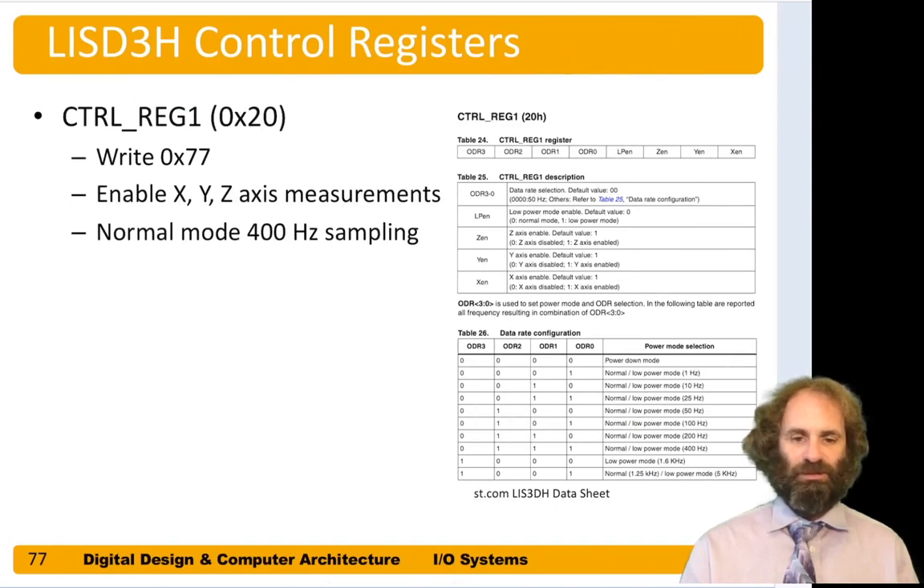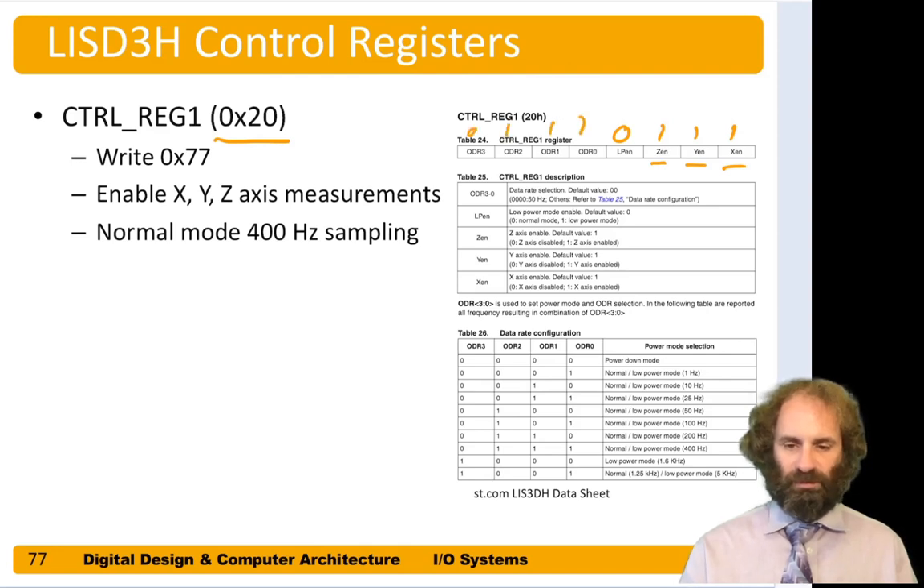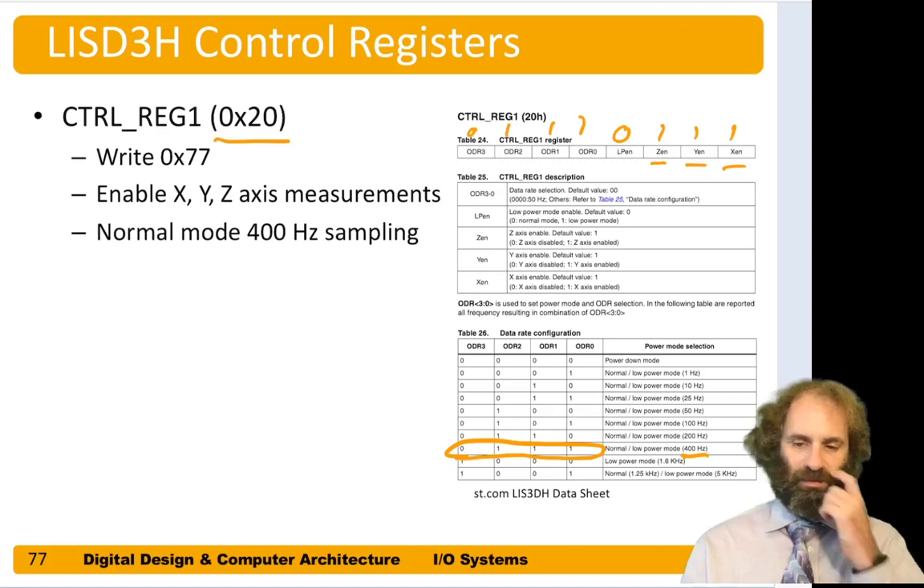Control register 1 is at address 0x20 and is used to turn on the axes and set the sampling rate. We need to enable the X, Y, and Z axes if we want to measure acceleration in all three dimensions, so those bits are all ones. We leave low-power mode at zero, and we can set the output data rate — setting it to 0b0111 allows sampling at up to 400 Hz.